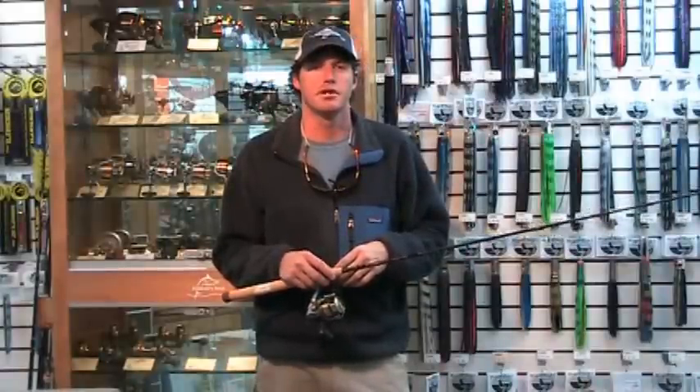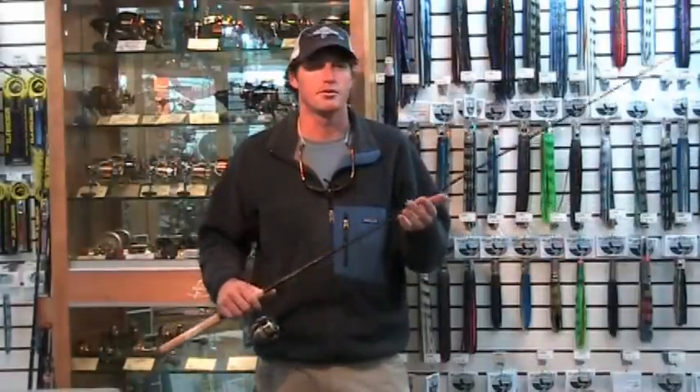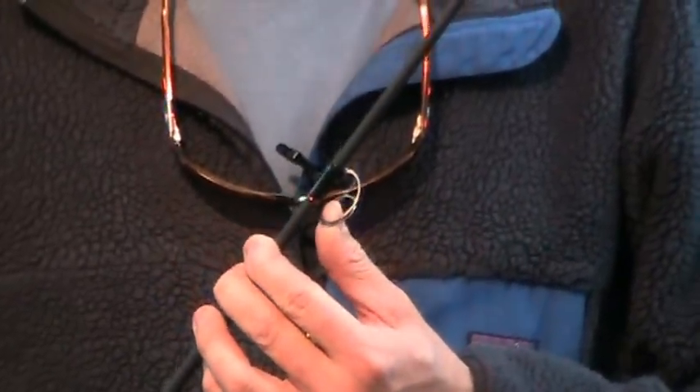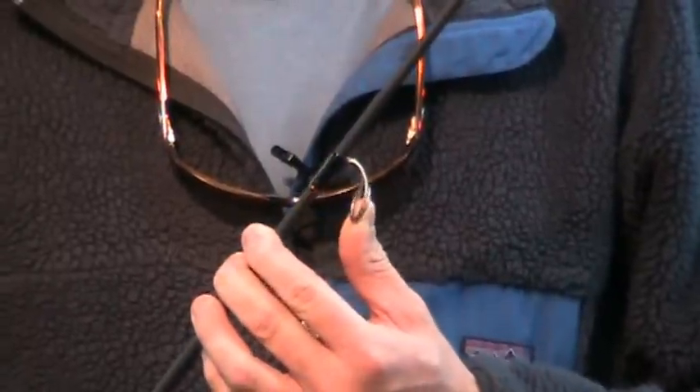This rod is 7'1 in length and comes with titanium recoil guides, making it virtually impossible to break. I can take and bend this guide all the way down to the rod and it will recoil back.